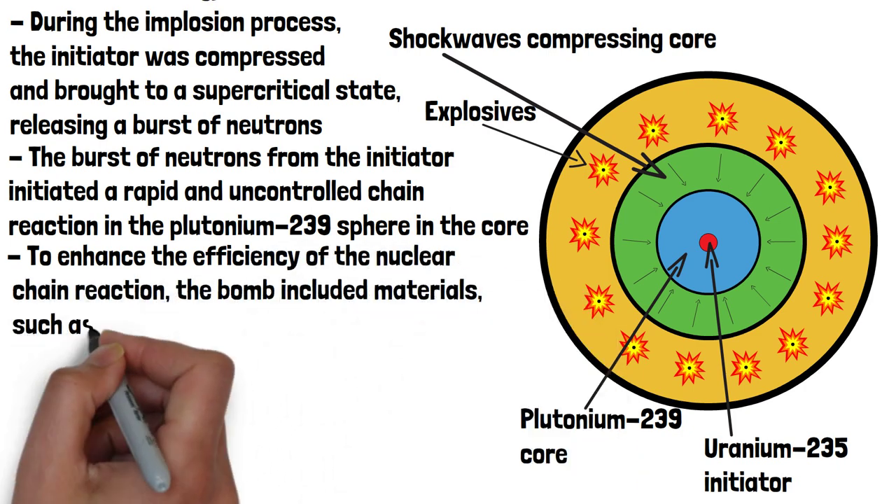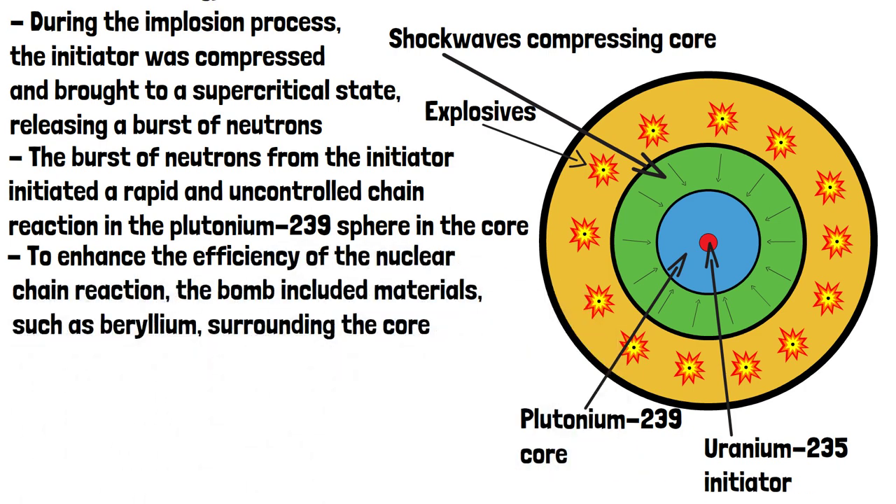the bomb included materials such as beryllium surrounding the core. These materials reflected escaping neutrons back into the core, increasing the amount of nuclear reactions and therefore the overall power of the bomb.